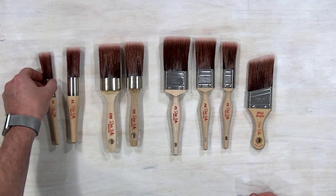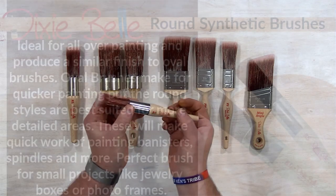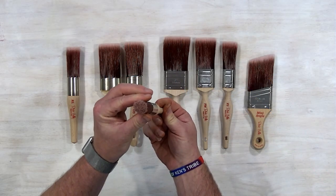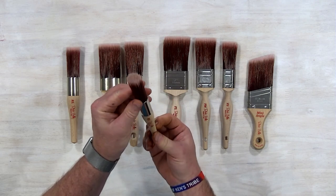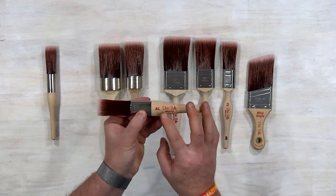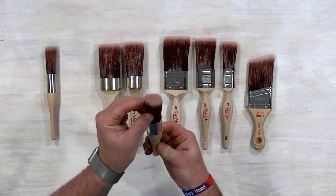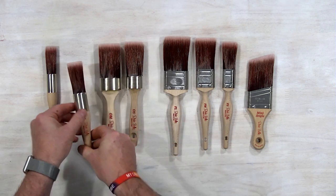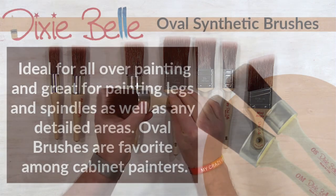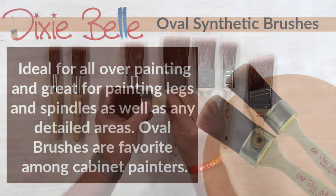The round synthetic brushes, marked RS and RL, are ideal for over-painting and produce a similar finish to oval brushes. Oval brushes make for quicker painting, but the round styles are best suited for more detailed areas. These will make quick work of painting banisters, spindles, and more — perfect for small projects like jewelry boxes or photo frames.